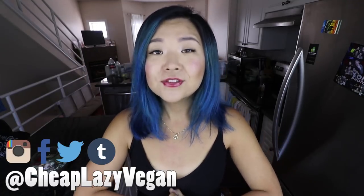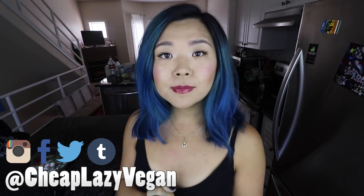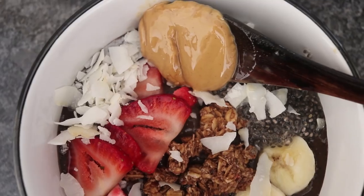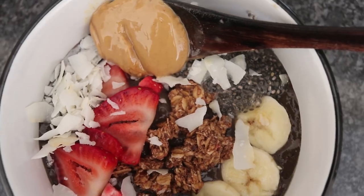Hello everyone, it's Rose and welcome back to Cheap Lazy Vegan. Today's video is going to be all about smoothies and smoothie bowls. It is the middle of summer and it is very hot, so I think it's the perfect time to make some beautiful smoothie bowls and smoothies.